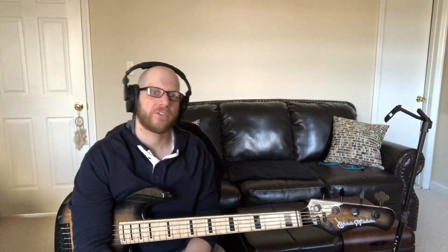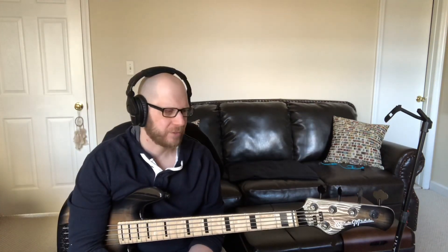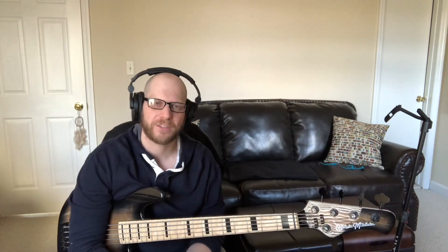I want to shout out Bartolini pickups and GHS strings. This particular bass has Bartolini deep tone pickups and GHS super steel strings. I'm a GHS strings endorsing artist and a Bartolini emerging artist — they're fantastic companies. I have Bartolini's in pretty much every bass I own, especially the ones I gig out, and I use a variety of GHS strings including these amazing super steels. They feel fantastic, with a nice growly tone. The Bartolini deep tones are just warm, fat-sounding pickups. Please check out GHS strings and Bartolini pickups.